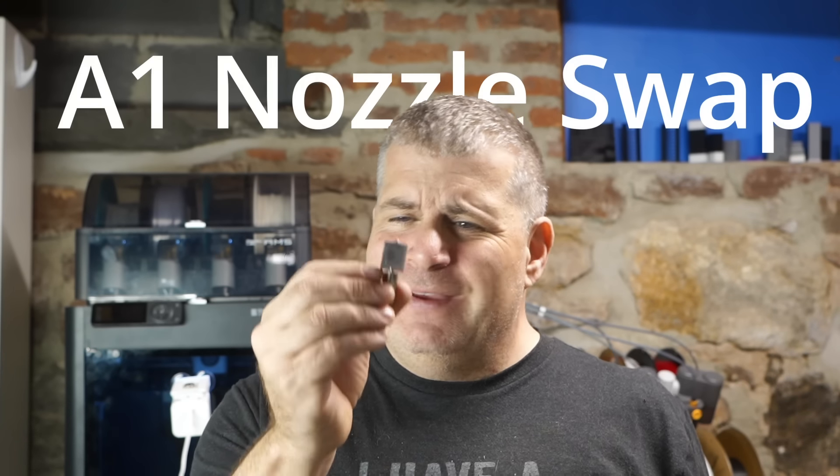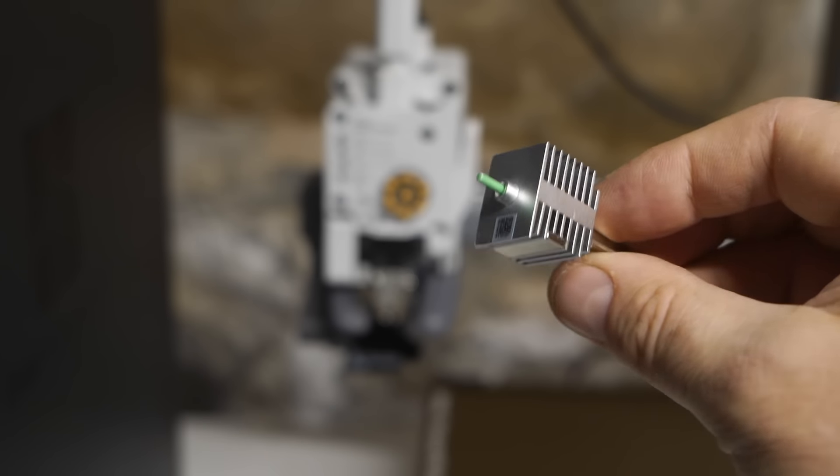The Bambu Lab A1 and A1 Mini have this fantastic swappable nozzle system — not even found on the P1 or X1 series; it's unique to the A1, at least for now. The idea is you simply open up the printhead, unlock the nozzle, and pull it out. The problem is that doesn't always work, and the nozzle will often not come out. The reason is that there's often filament sticking out of the nozzle still inside the machine, making it really hard to remove. I'm going to show you how to get the nozzle out without any frustration so you can go right from one nozzle to another.